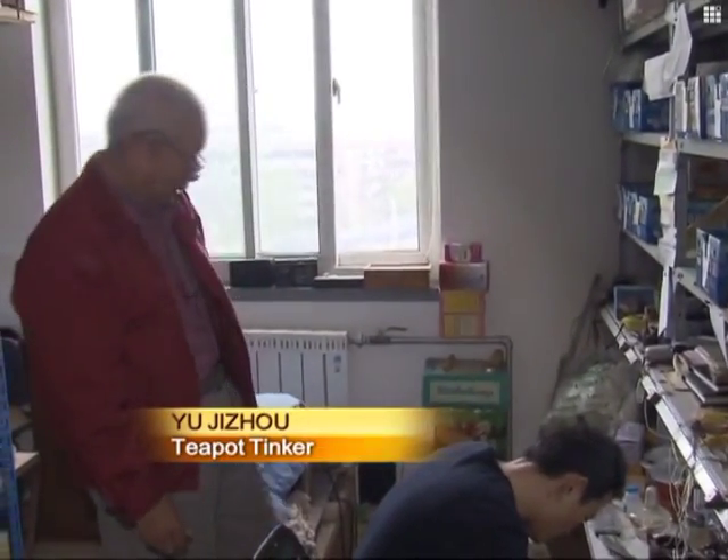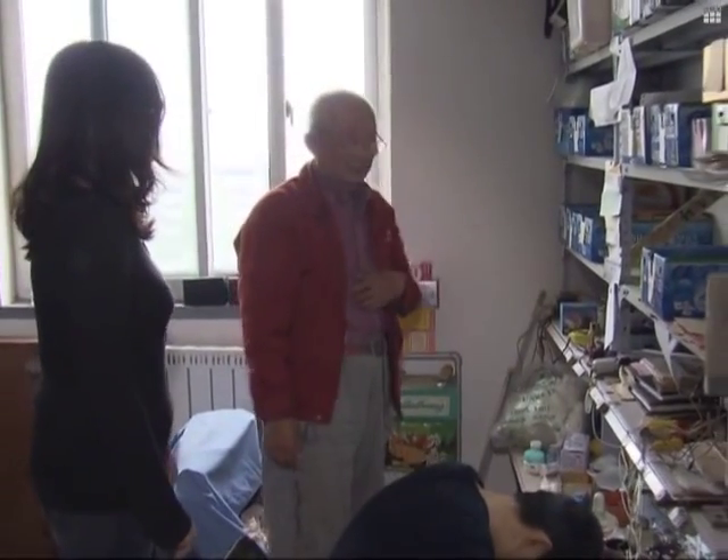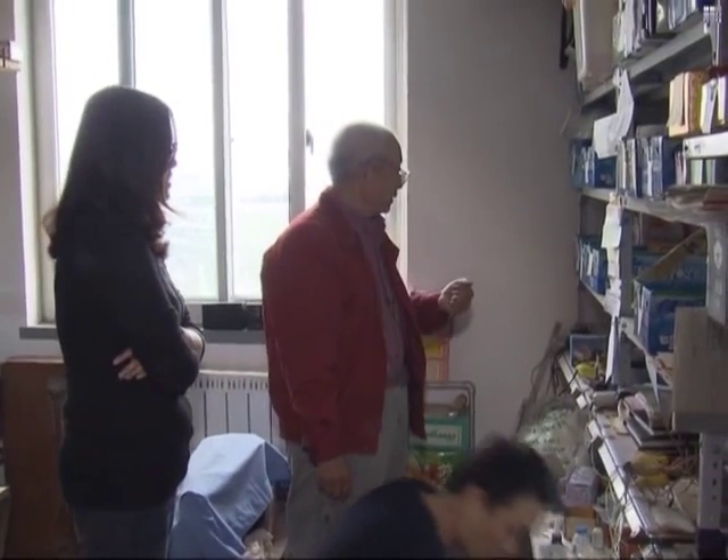Now I have so many pieces I'm working on, it takes so much time. Some customers are in a hurry, but I tell them they need to wait. Otherwise I cannot guarantee the very best quality.